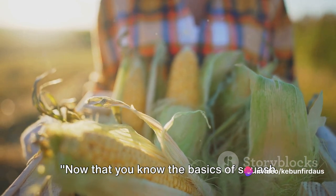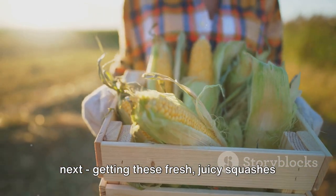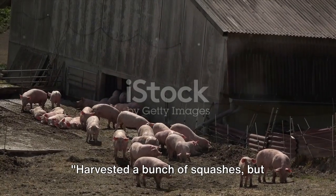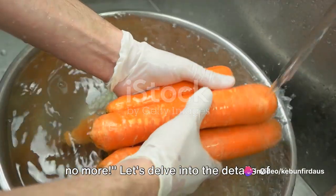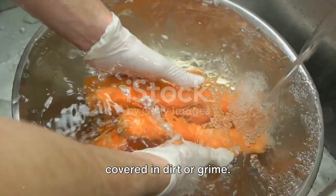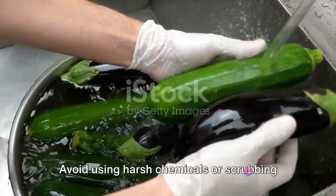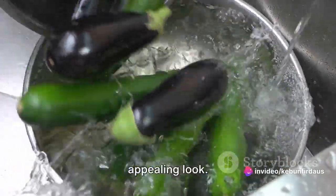Now that you know the basics of squash harvesting, let's move on to getting these fresh, juicy squashes ready for the market. Let's delve into the details of getting your squash market ready. The first step is cleaning. Nothing is more unappealing than a squash covered in dirt or grime. A gentle wash with water should suffice. Avoid using harsh chemicals or scrubbing too hard to preserve that natural, appealing look.